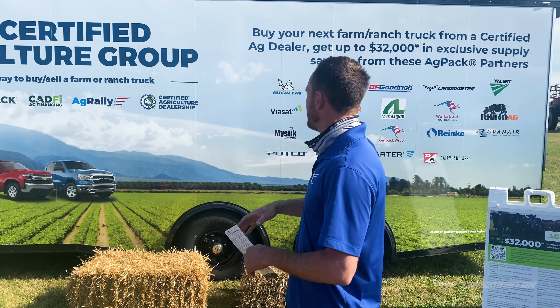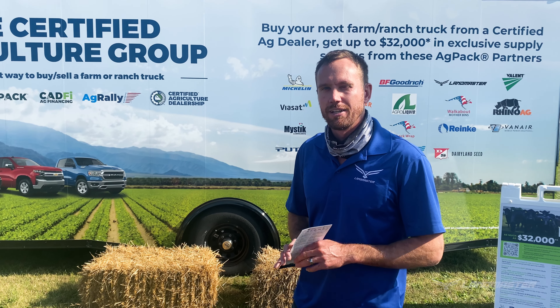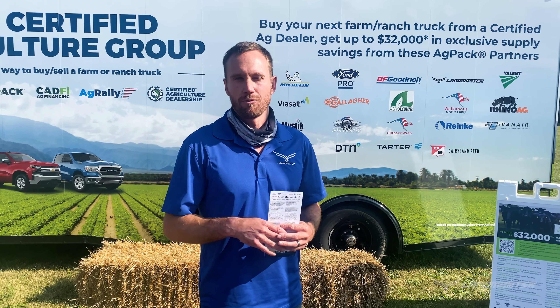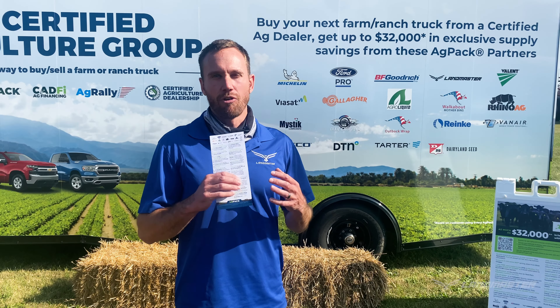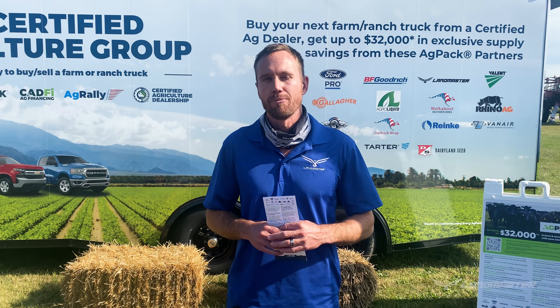So get in touch, get a truck. If you're going to buy a truck for your farm ag needs, go to a certified ag dealership, go to their website, find your nearest dealer — because when you buy that truck, you're going to get thousands of dollars potentially back in your wallet. I'm going to have Rafael from our team now go through some of the models that we're showing at the Farm Science Review Show.